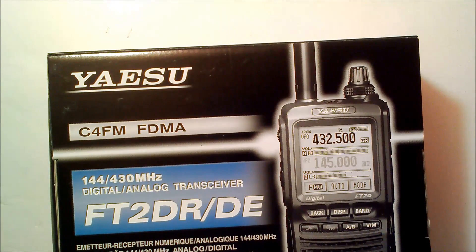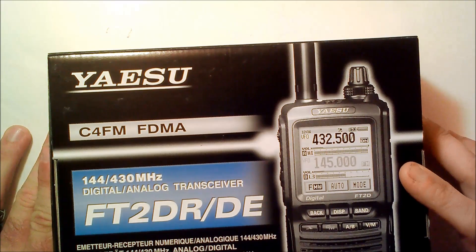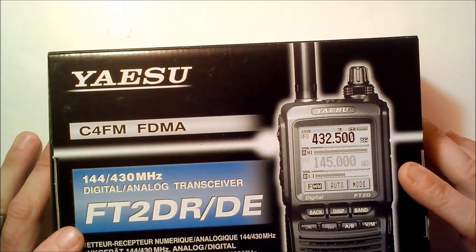Hey everyone, this is Eric with Ham Radio Concepts on YouTube, and I actually did it — I pulled the trigger on the Yaesu FT2DR.